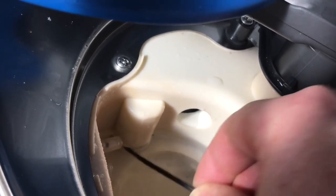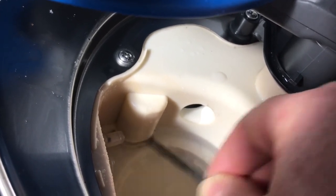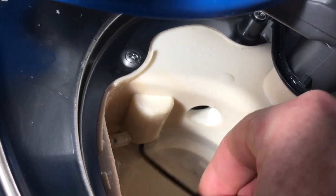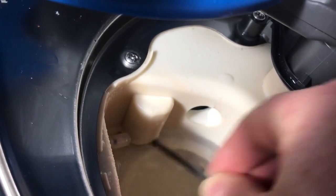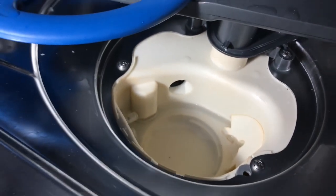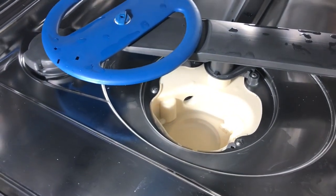You can also pour boiling water in and leave it for five to ten minutes to help clear any blockage. Anyway, that's what fixed my fault — hope this helps.